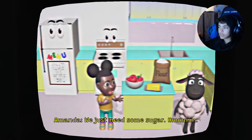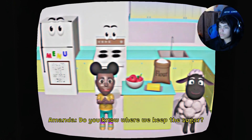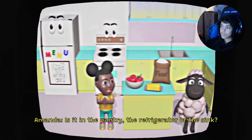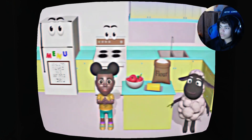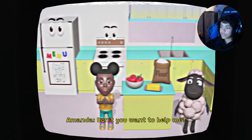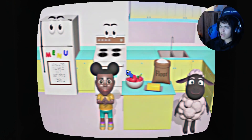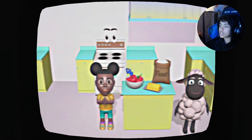We need to make our pie, we just need some sugar. Do you know where we keep the sugar? Is it in the pantry, the refrigerator, or the sink? I think it's in the sink. Oh, I think it's in the fridge. Don't you want to help me? Yo, why is she talking to me like that? Where's the sugar? It won't let me click anything else besides the cabinets.